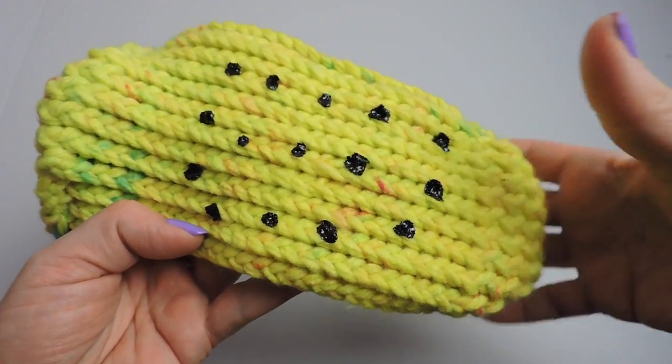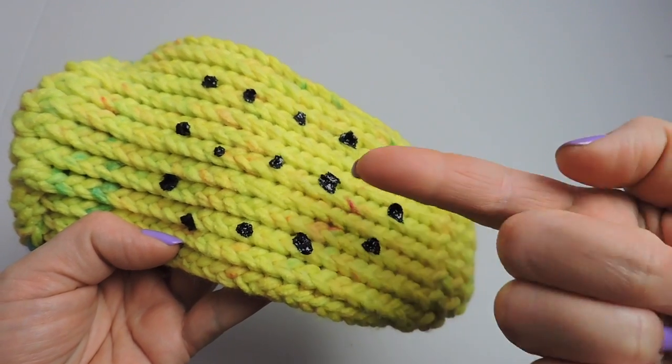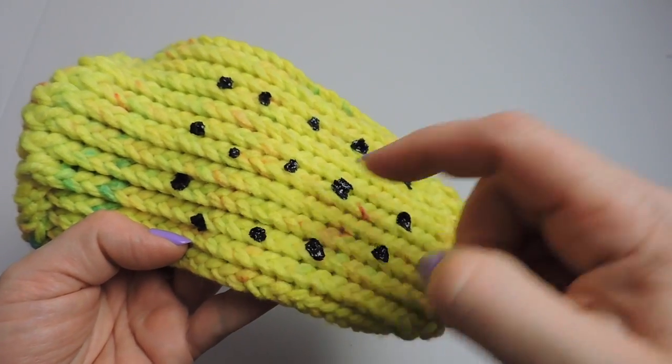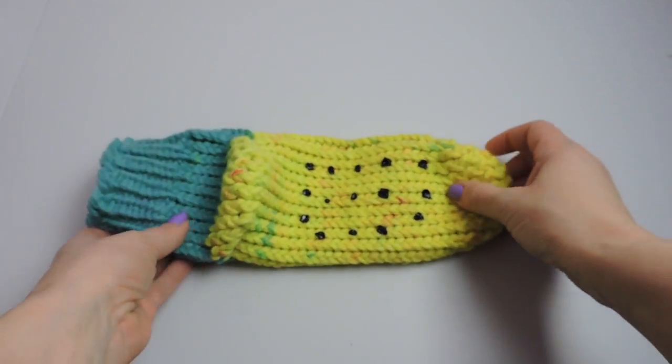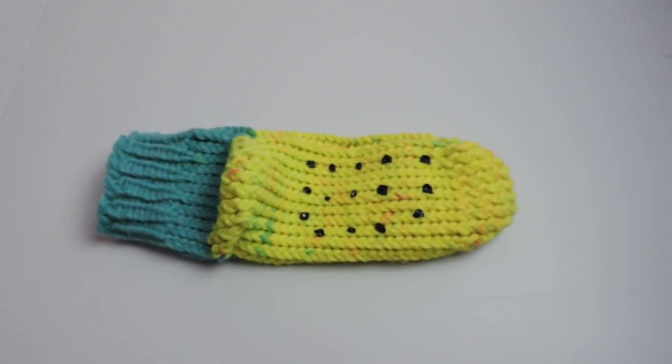My slipper sock has set overnight and the puffy paint is dry. As you can see, it's not rubbing off and it creates a rough surface. I hope this video has been helpful — if you'd like, please give me a thumbs up and I'll see you in the next video.